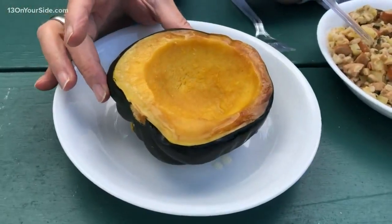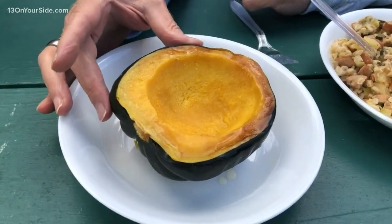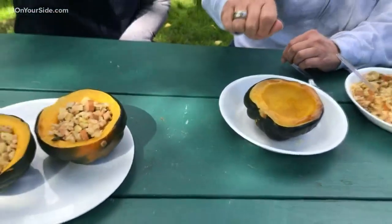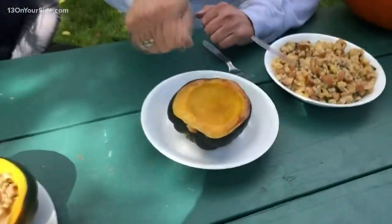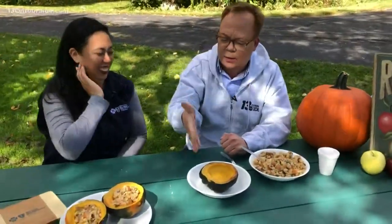Do you cook this first? Yep — cut it in half, then you can bake it in the oven for 20 to 30 minutes. A little bit of oil. So you slice it, super easy — you gut it. You use like an ice cream scooper or a spoon, get in there. So it looks like that.